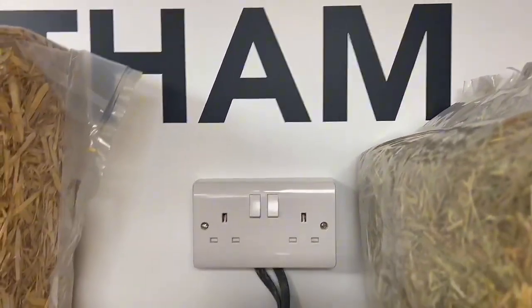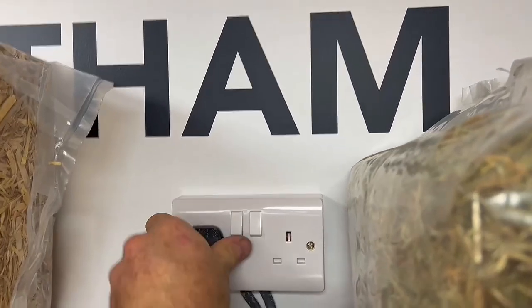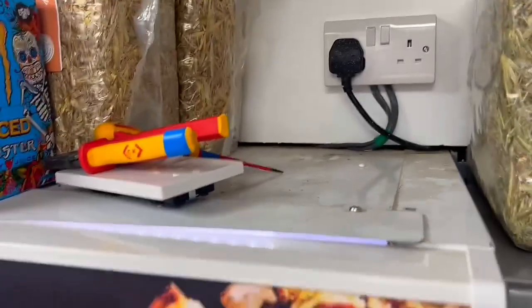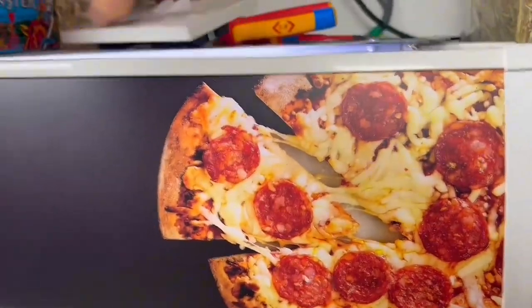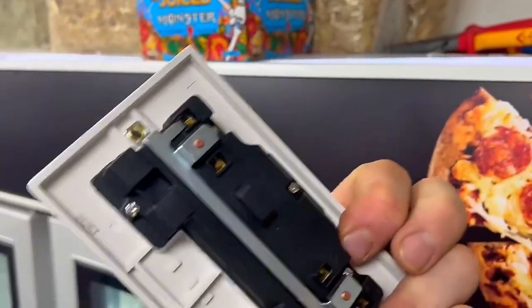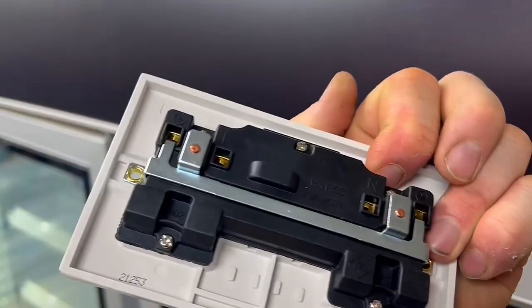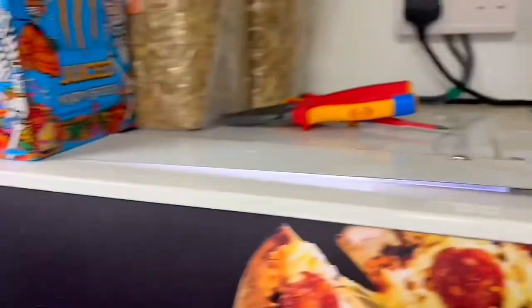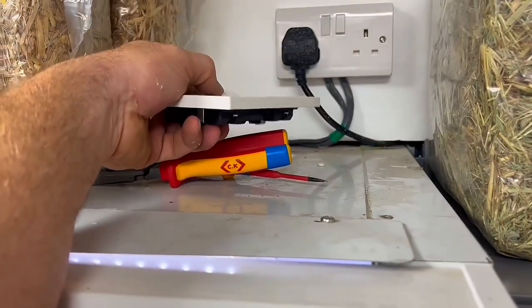Moment of truth — let's turn them on. The lights have come on, so hopefully that's all it was. I think the sockets were cracked; I wouldn't say the terminals were loose behind there but they possibly weren't great. The problem with the socket being laid on the floor like that is that I suppose they're putting things on top of it all the time.